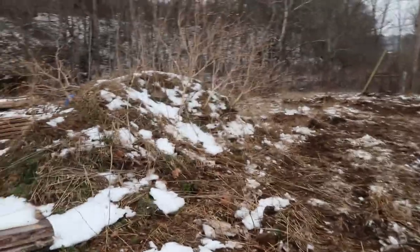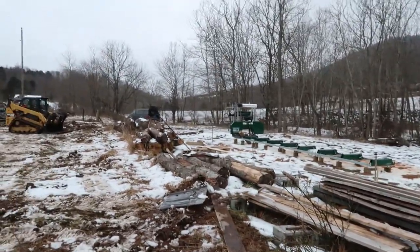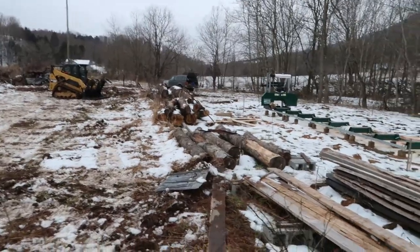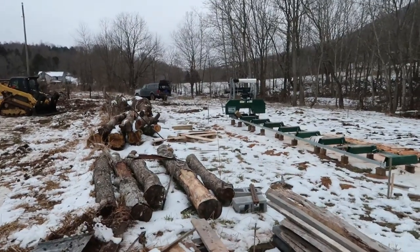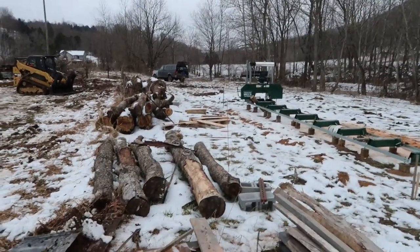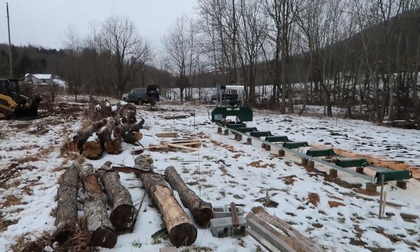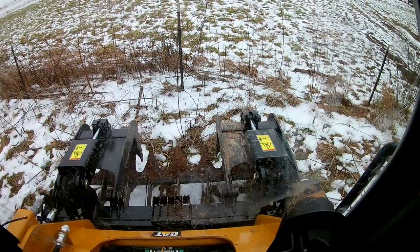One thing I can do today is move this pile of dirt over near the fence line over there — get that out of the way, because I definitely don't want this here. That stuff came from the ford over there, and by the ford I mean the stream crossing ford, not the Ford pickup that's sitting right over there. We dug out a little bit of dirt and had some gravel and stone put in over there to solidify that crossing, and we dumped the dirt over here.